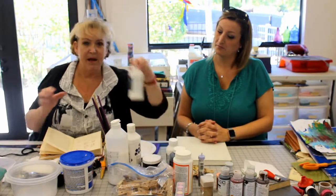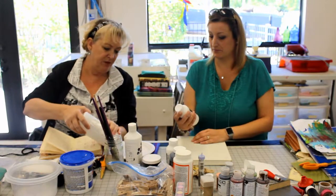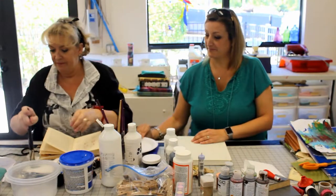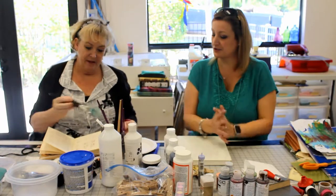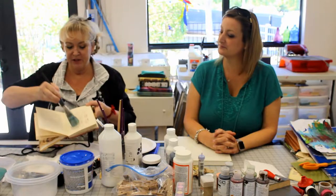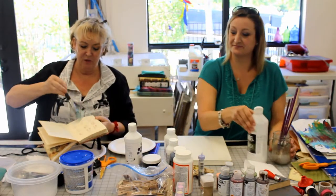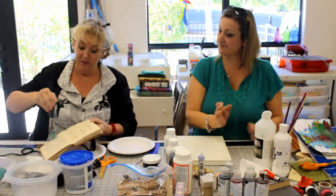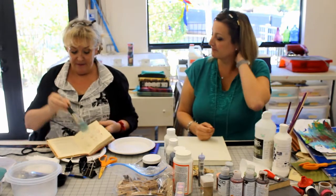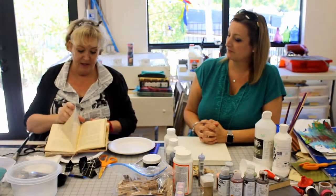We're going to take two pages, and I'm going to take a little bit of the matte medium. I'll take a large brush — dry the brush, dry the brush, that's very important — and then we simply go over the page, both sides of each page. This works as a glue. You can use Mod Podge, you could use glue, but I'm using the matte medium because that's what I have handy.